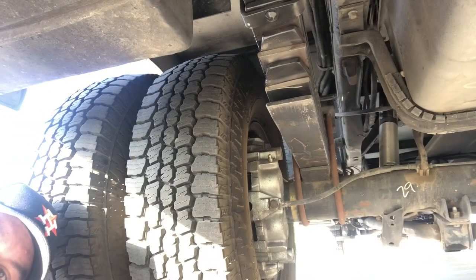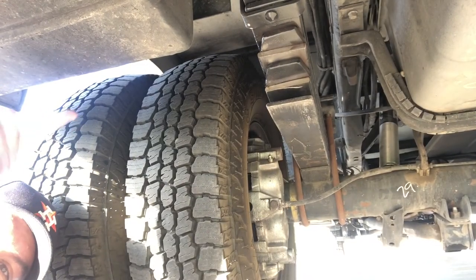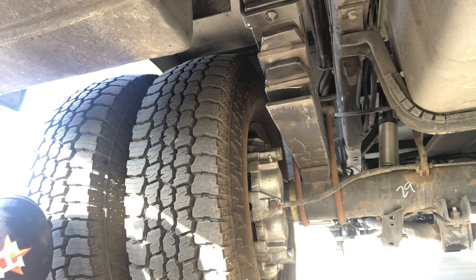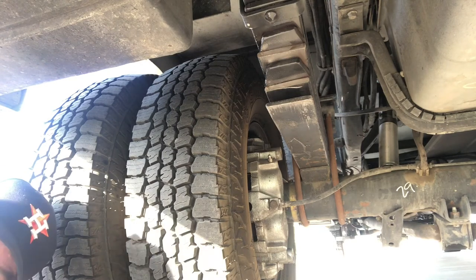One other thing to point out — the tires. I went with larger all-terrain tires. These are from Sumitomo.